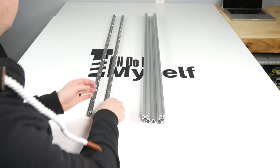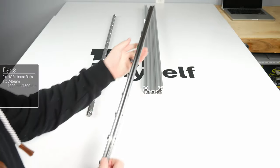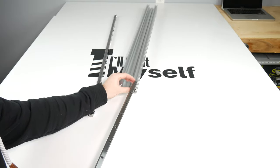Once you've completed both linear rails, slide the two rails into the C-beam extrusion. This will be 1000 millimeters or 1500 millimeters depending on your machine size.